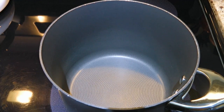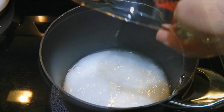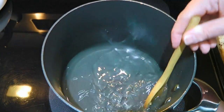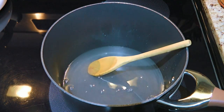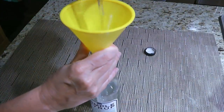In a saucepan over medium heat, we'll add granulated sugar and an equal amount of water. We'll stir until the sugar is dissolved. Some like to bring it to a boil — I don't. It's Simple Syrup for a reason, right? So as soon as the sugar is melted, we'll remove from the heat and let it cool a little before transferring to a glass container.